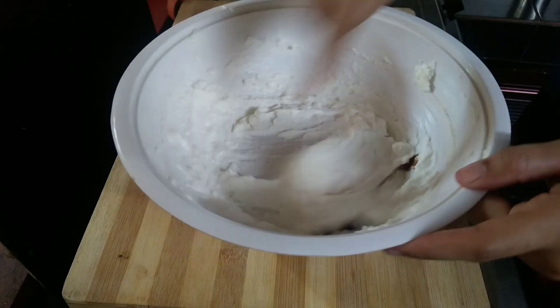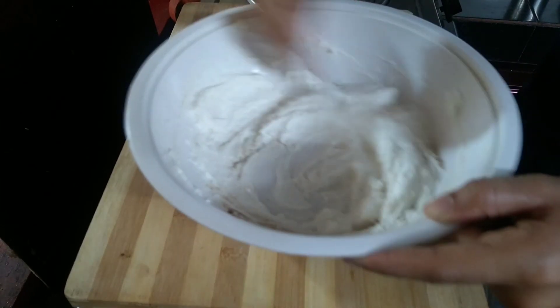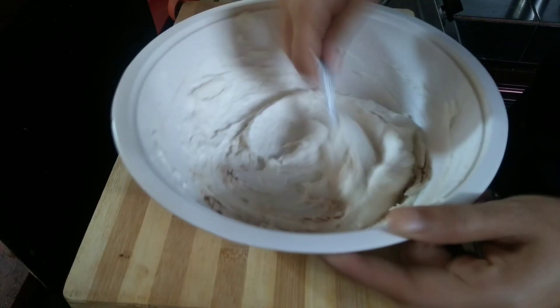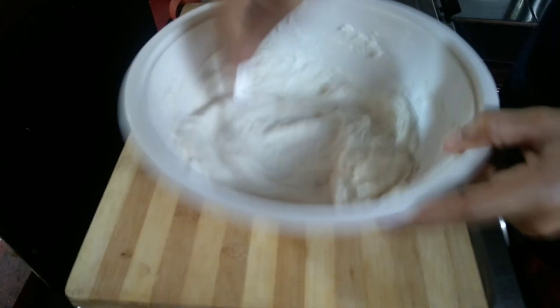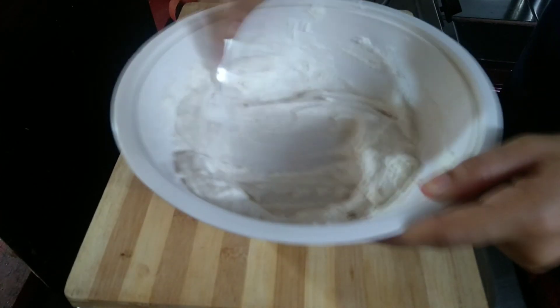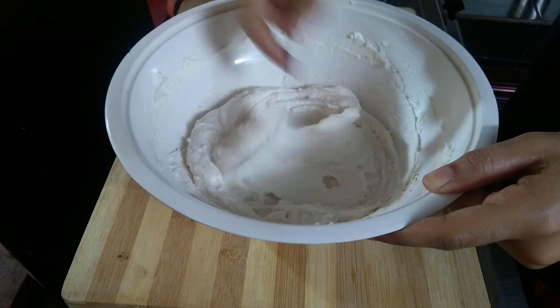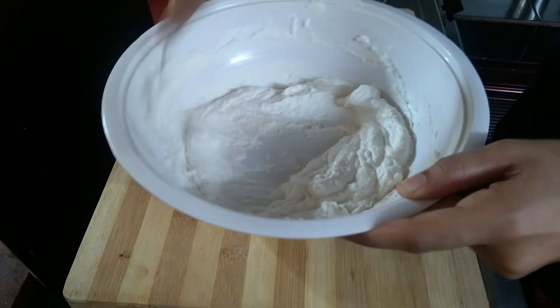It's a good flavor. I'll add vanilla essence — 1 teaspoon of vanilla essence. It's a good flavor. I'll add some cream.